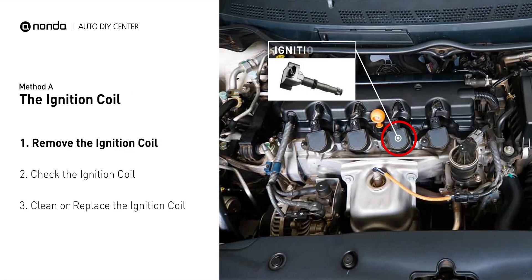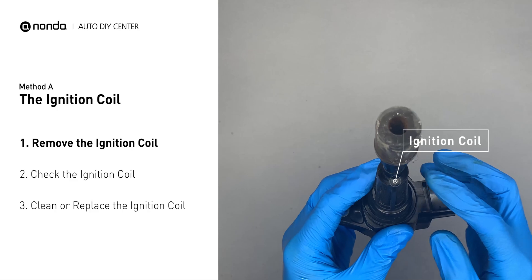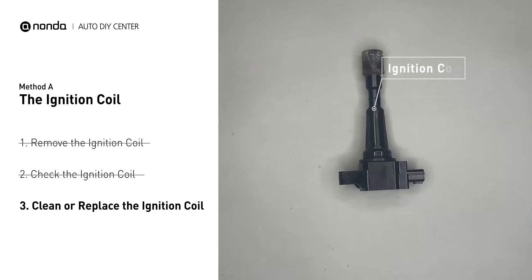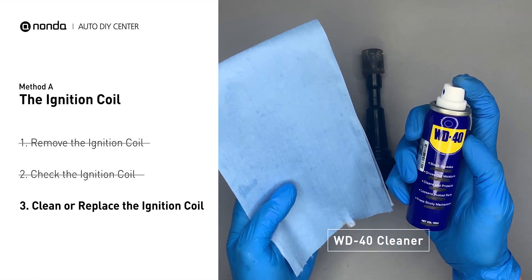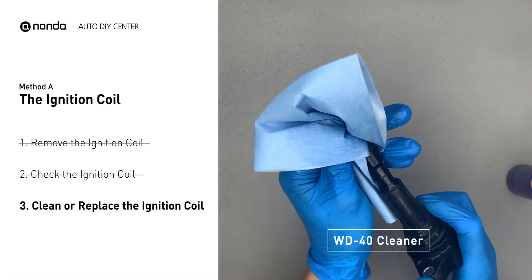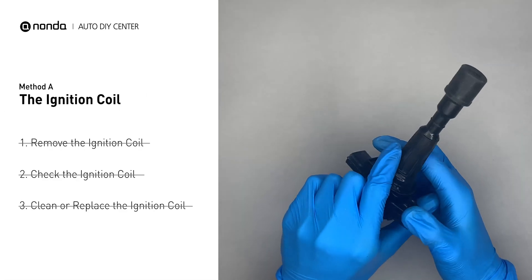The ignition coil is either physically connected to the spark plug with wires, or it sits on top of the spark plug without using wires. First, carefully remove the ignition coil from the engine. Check to see if the ignition coil is either stained or damaged. If the ignition coil is covered with engine oil or stains, simply clean it with a WD-40 cleaner. Otherwise, replace the damaged ignition coil with a new one.